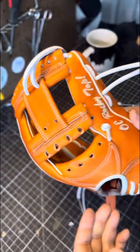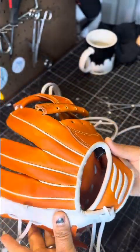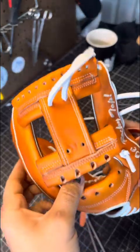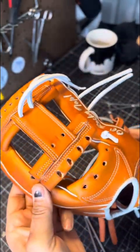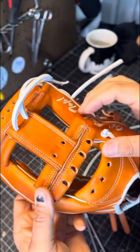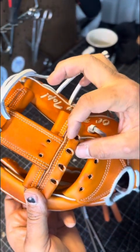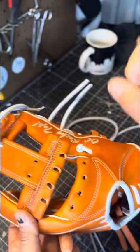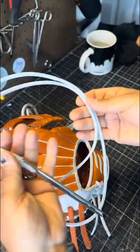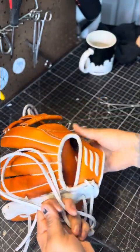How to lace an I-web a little bit different than how many folks do it. If you watch Dirty 30 Tennessee's awesome videos, this is just a different technique — because not every single I-web has the space that a lot of the Wilson's and Rawlings have. We're going to go over that to where your glove is going to look like this.